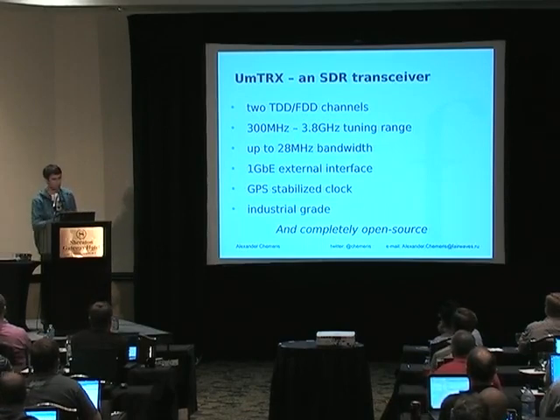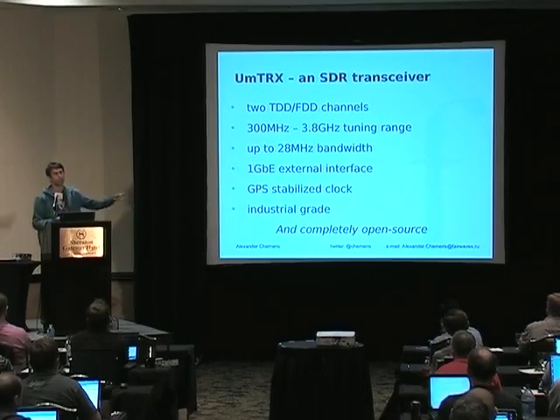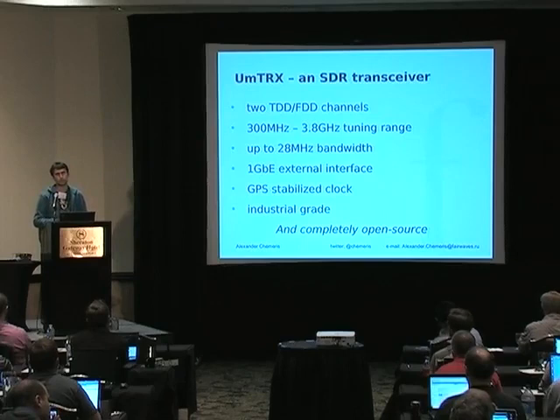It has a very wide tuning range and very wide bandwidth. It can switch between TDD mode and FDD mode. It has a one gigabit per second internet connection to the host where it streams IQ data.